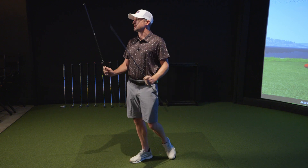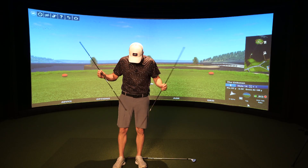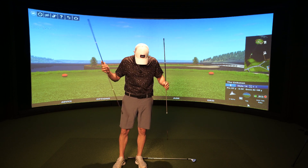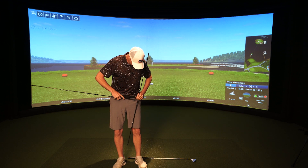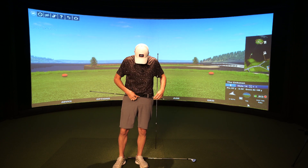But I actually want to focus on the alignment sticks for a very different reason. All you really need are two alignment sticks — you can get these anywhere: Roger Dunn's, Amazon, all that stuff. You're going to throw one into your belt buckle just like this. Make sure it's centered to your belt buckle.